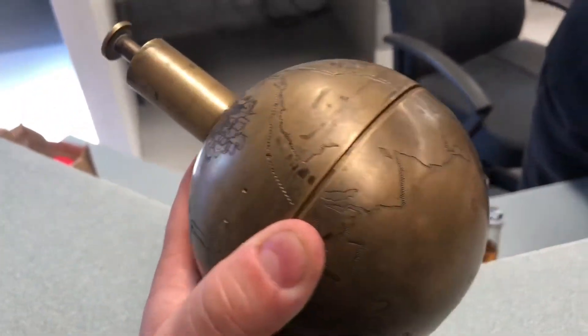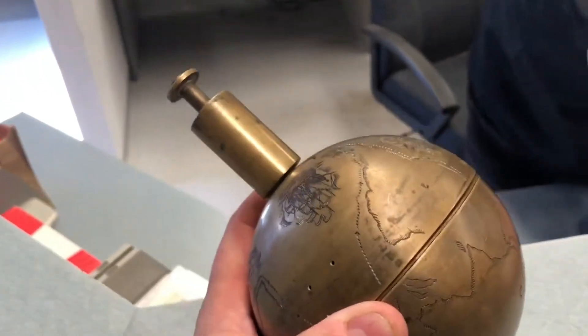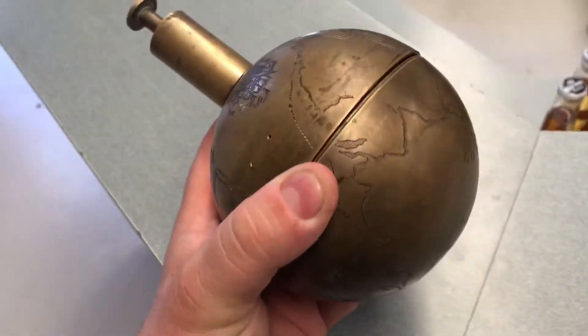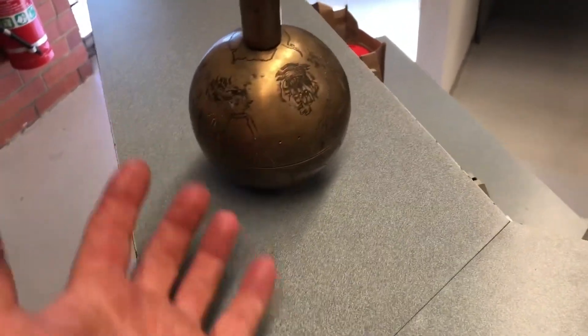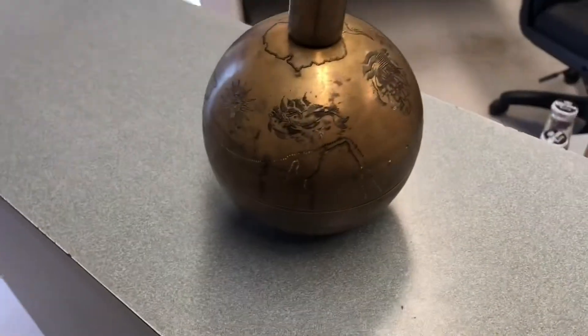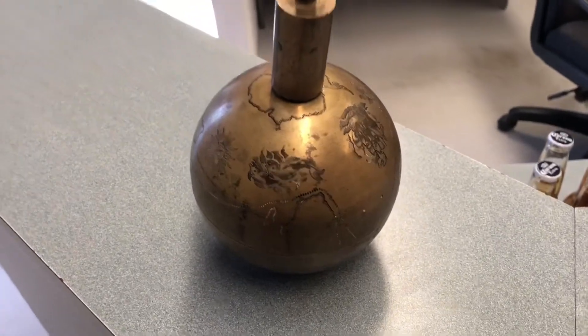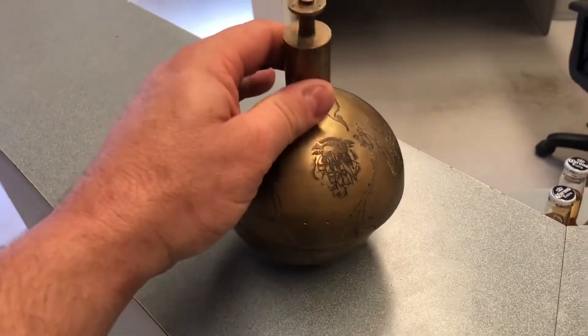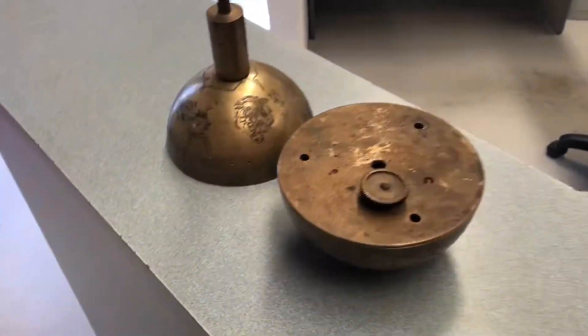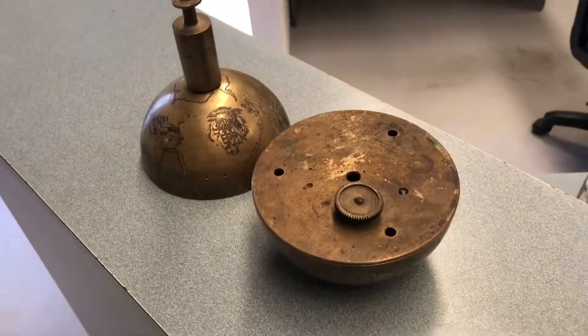Anybody out there seen one of these? Shoot me up, tell us what it is. It's the holy hand grenade. We'll get back in bulk. Hit us up in the comments. What is it? Thanks guys.